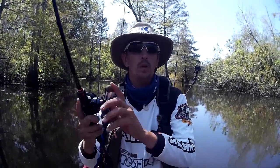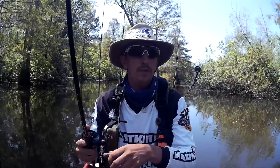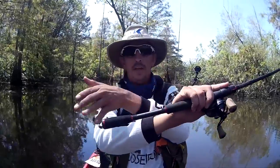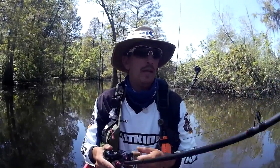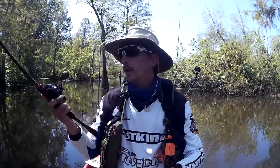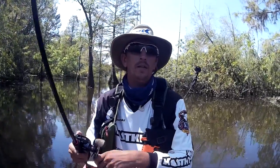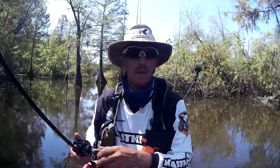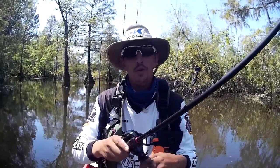Another thing that's really nice about this is if you're like me and you love to kayak fish, this rod is perfect. The butt section right here is so short it allows you to move it around in the kayak, cast without bumping into stuff. It's just a very awesome rod for kayak fishing.